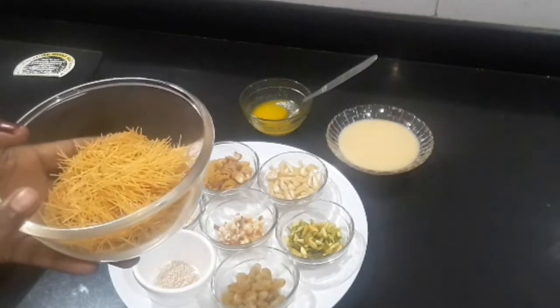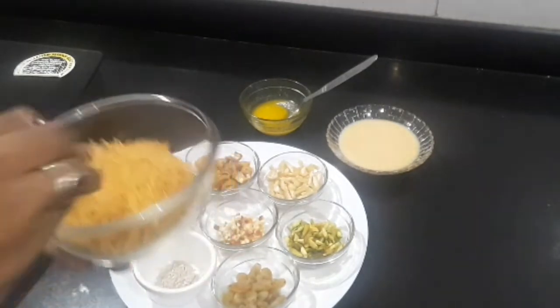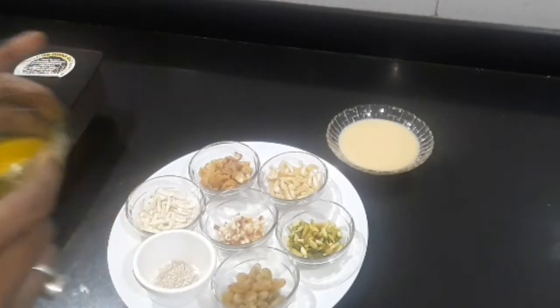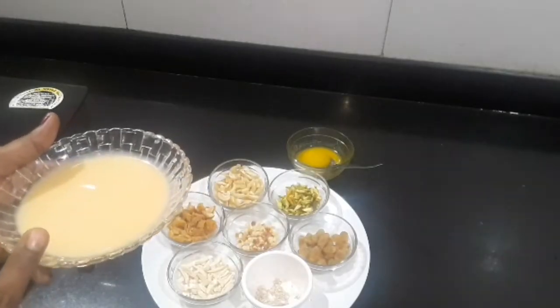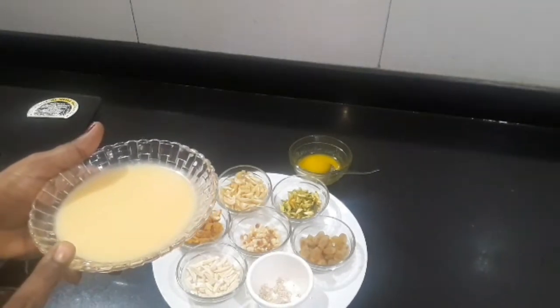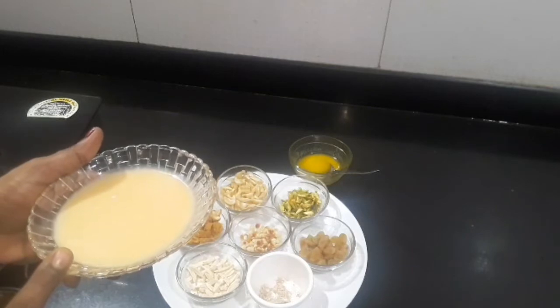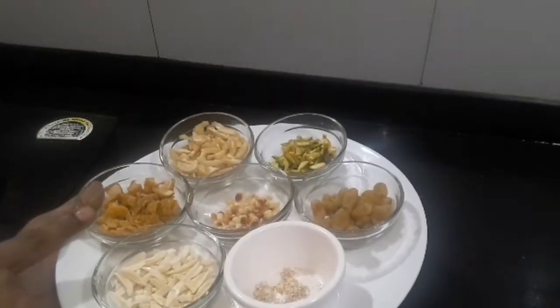Here I have taken 25 grams of seviyan (vermicelli), cut into small pieces. I have taken 100 grams of milk mawa (milk maker). If you have not found milk mawa, then you can use sugar instead. 20 grams of sugar and 10 grams of cardamom.